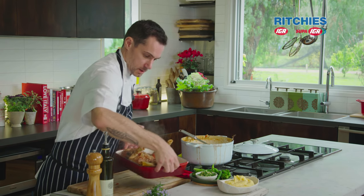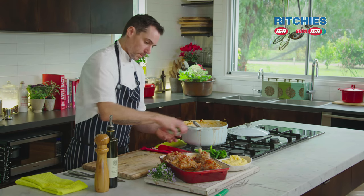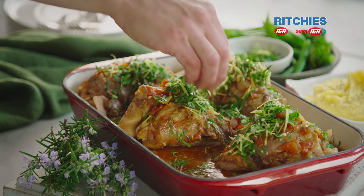We're serving this with some soft polenta, some broccolini and beans. And you can't forget the gremolata — this just turns this dish from something really nice to something awesome.